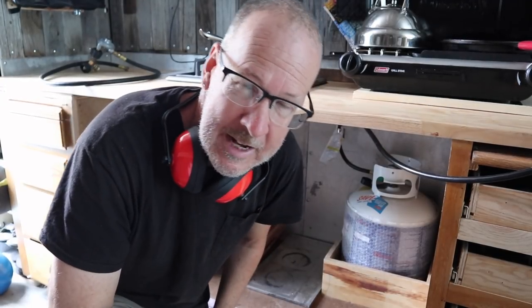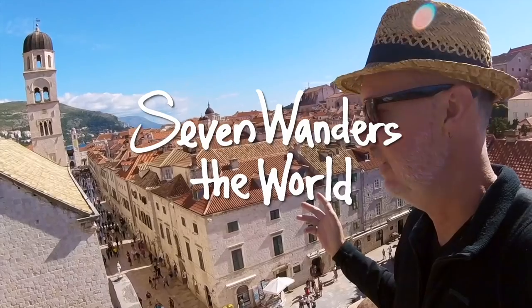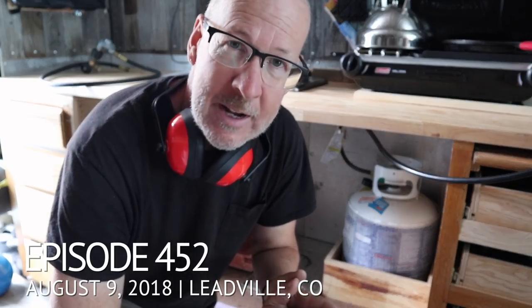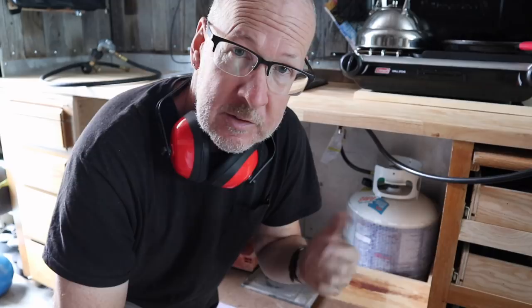Welcome my friend, 7Grey here. Thank you for joining me for this episode. Today I'm working on an interesting project — I'm trying to make a slide-out drawer like a platform tray for my Dometic refrigerator, which is 95 liters.